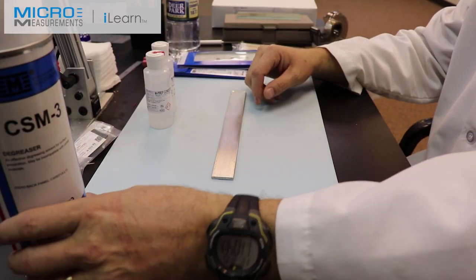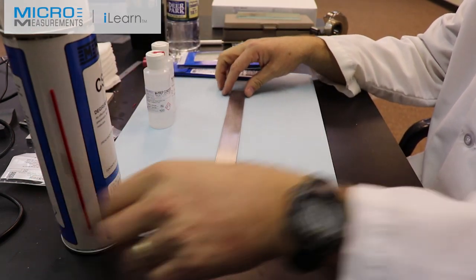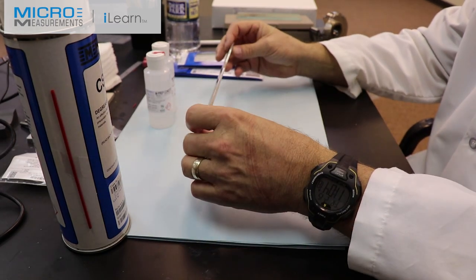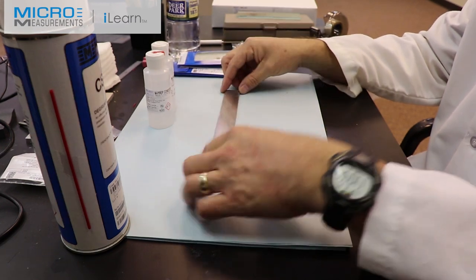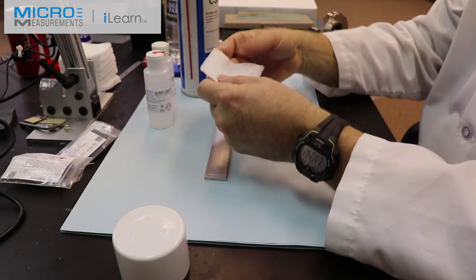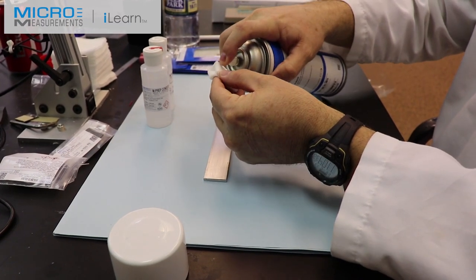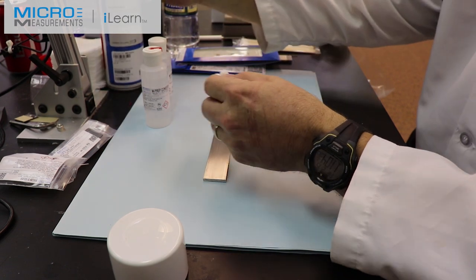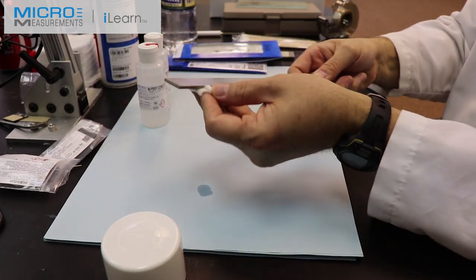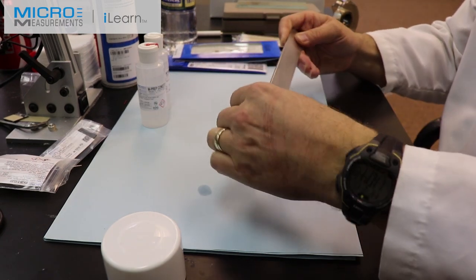So let's get started. I'm going to use the Micromeasurements CSM3 degreaser as the first step to degrease the beam. It could have a little bit of oil or surface contamination, and the first step in prepping the surface is to degrease. I'll take the cap off the CSM3, fold a gauze sponge in half twice, spray directly into the gauze pad, and wipe along the top surface of the beam and the underside, giving it a good thorough degreasing.